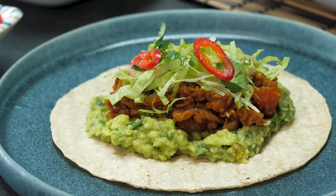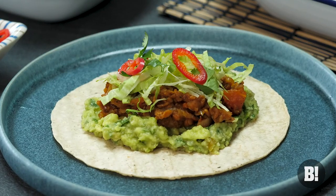Hello and welcome to Bosch TV. Ian here. Today's menu is looking like a really good one. If you like Mexican food, this is a treat for you. Today we are cooking tinga tempeh tacos.